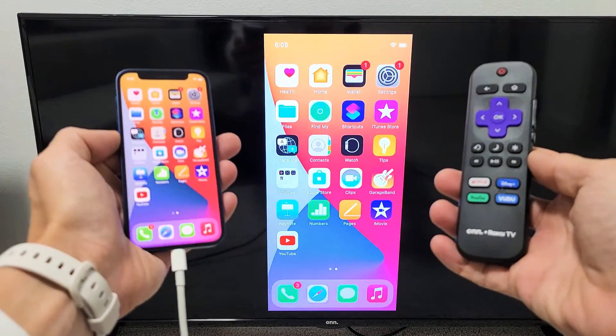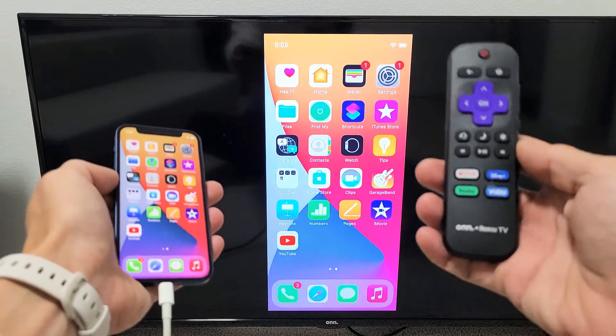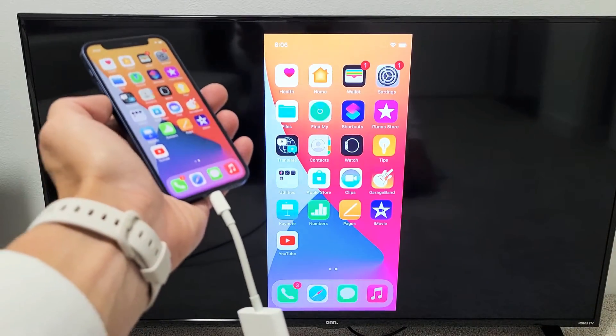Hey, what's up guys? I'm going to show you how to AirPlay — basically wireless screen mirror any iPhone to any Roku TV using a cable.